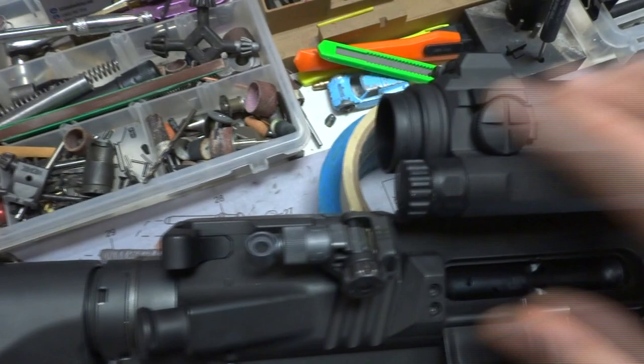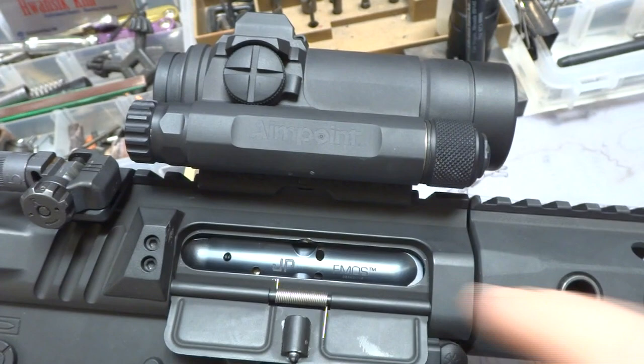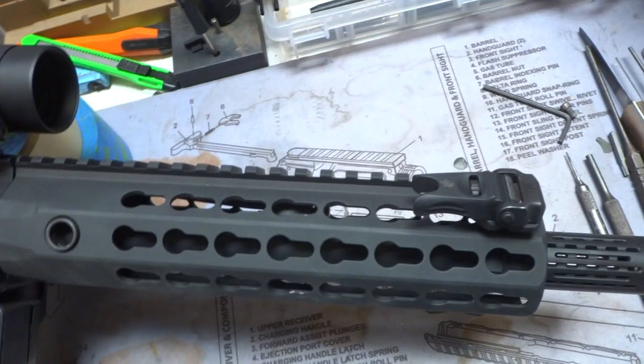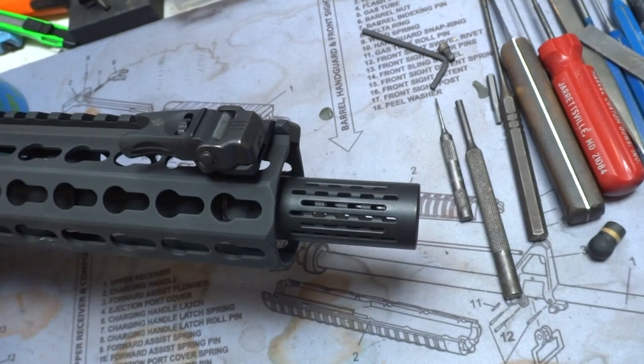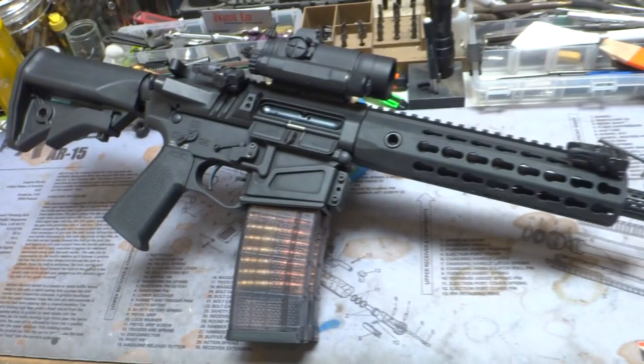The red dot — this is the Aimpoint Comp M4S. It has the battery compartment lower, which is really nice; it's not sticking all the way up like the originals. And that's mounted to an ARMS Quick Detach mount, which I'll show you on the other side in a moment. Moving our way up, we've got the Knight's Armament Rail — this is their KeyMod, one of their first ones that came out. And the Battle Comp at the end. I believe they call this one the BABC — the big ass barrel comp — which is kind of funny, but that's for the .30 cal. Of course, this is .300 Blackout.